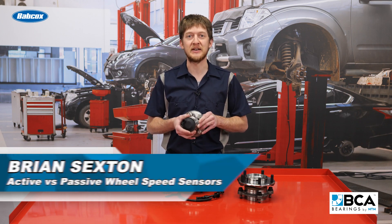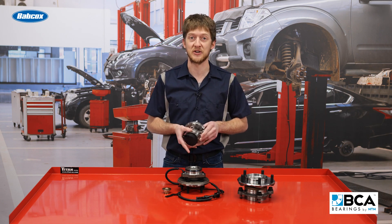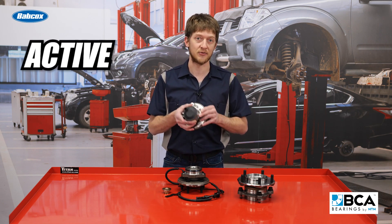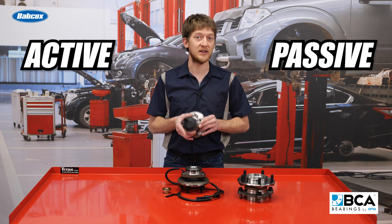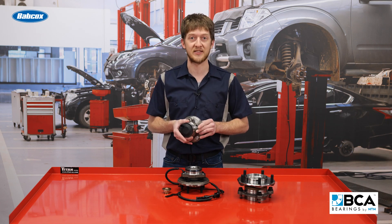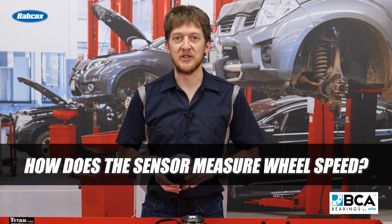Before you can diagnose a suspected faulty wheel speed sensor, you need to have a good understanding of the type of sensor you are working on and how it functions. There are two different types of wheel speed sensors: active or passive. There is no way to visually identify which type of sensor you're dealing with. OE service information won't specify the sensor type, and neither will the DTCs. The difference lies in how the sensors measure wheel speed.